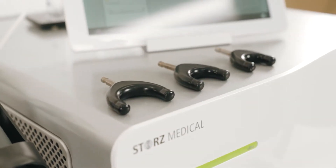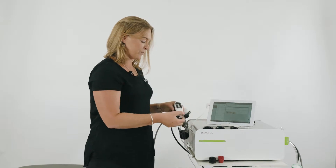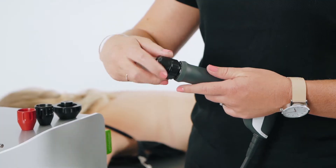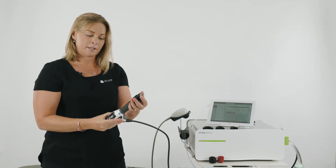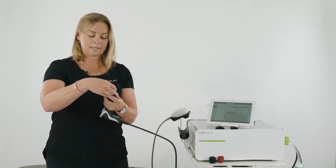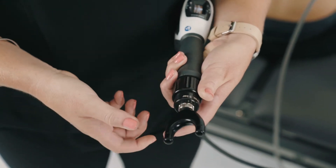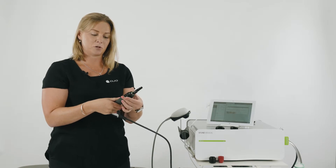We have three sizes of the spine actors depending on whether you're treating the lumbar, thoracic, or the cervical spine. To attach the spine actor, we simply screw on this here, nice and firm. You're going to press down this black lever, place the spine actor of choice, and release your lower hand. That will secure the spine actor in the transmitter.